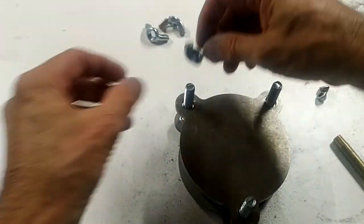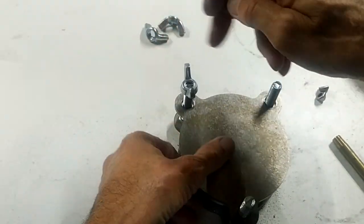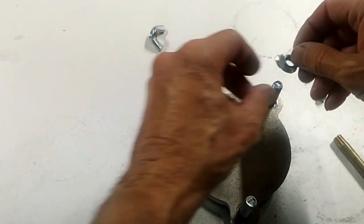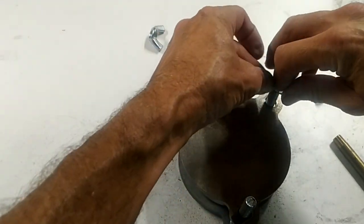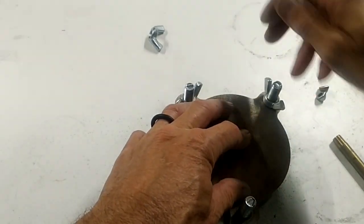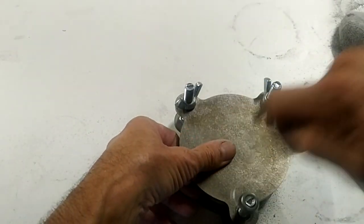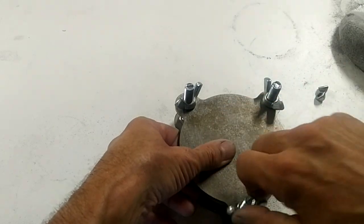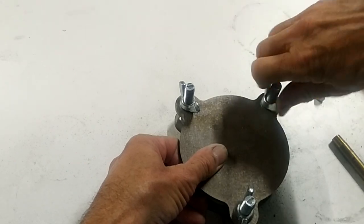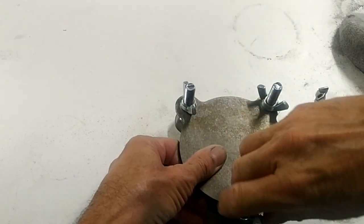Set that on like that and take the wing nuts. The whole time I've been making this, I have my toaster oven on set for 350 degrees. This is going to go into the toaster oven for 50 minutes — that's all it takes to make a beautiful vulcanized rubber mold. We're going to tighten these down as far as we can hand tighten them.